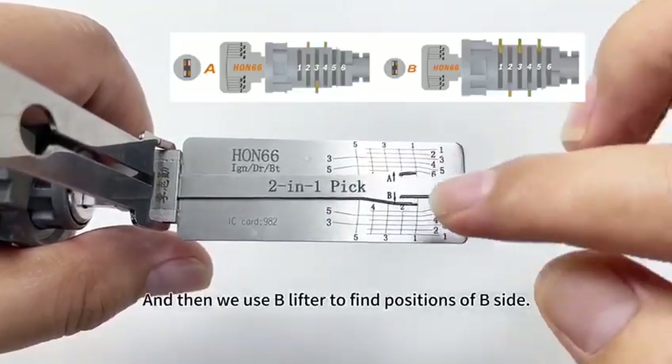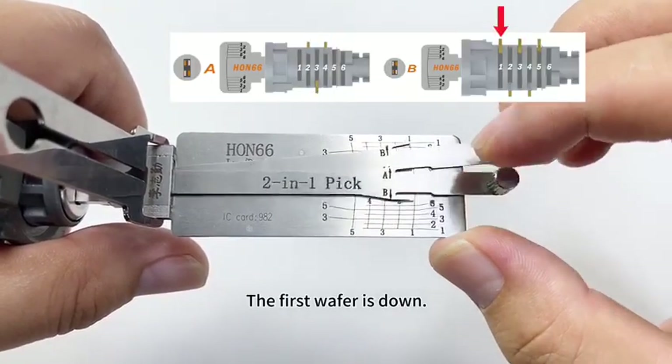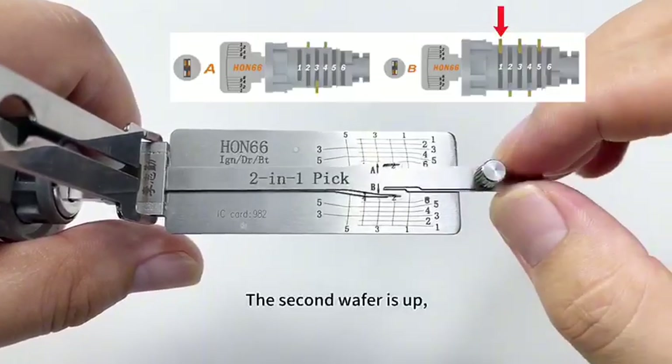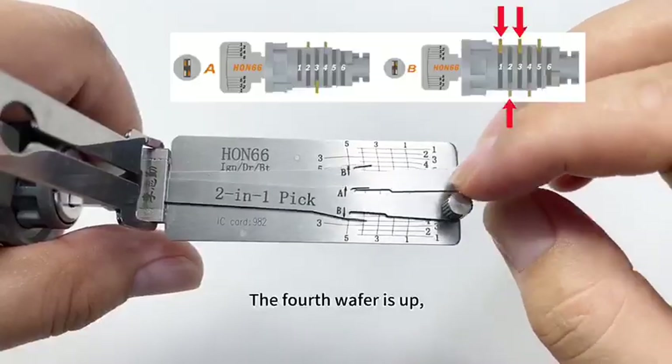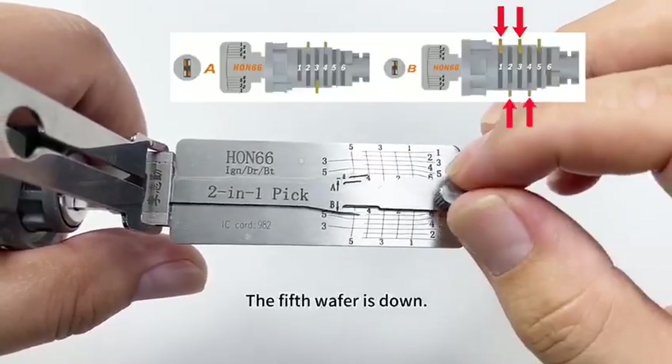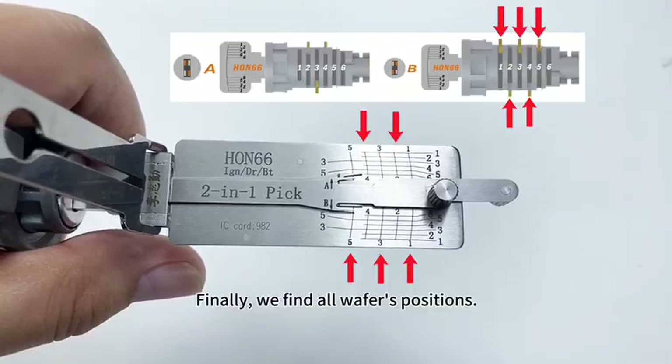Then we use the B-lifter to find positions of B-side. The first wafer is down, the second wafer is up, the third wafer is down, the fourth wafer is up, the fifth wafer is down. Finally, we find all wafer positions.